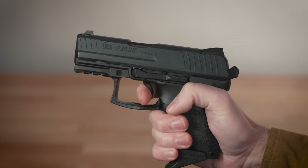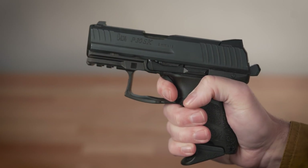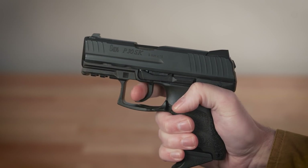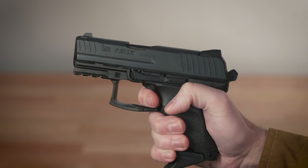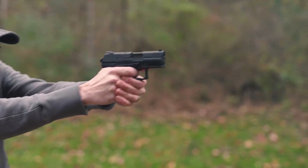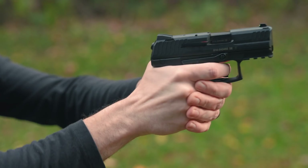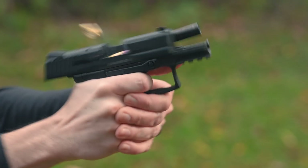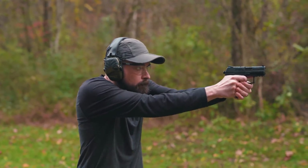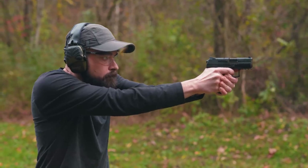The only time you actually get that 12 pound trigger pull is if you do a re-strike — like if you run into a failure to fire and you want to pull the trigger and try that round again, you'll get the full double action pull. Shooting an LEM feels a lot like a single action pistol with a first shot that has the length of travel of a double action, but not the weight of a double action. It's kind of like a DASA for people who don't like DASA or who are really bad about remembering to decock a DASA.